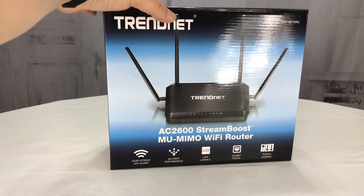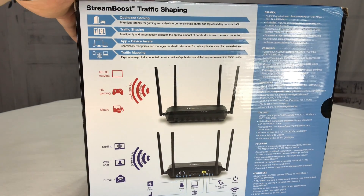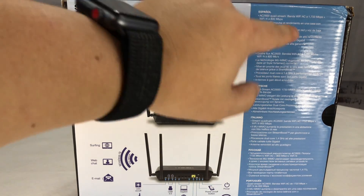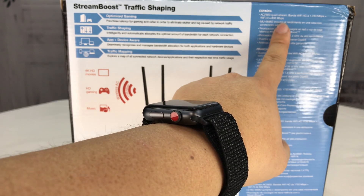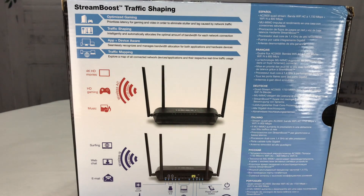2600 means the transmission rate on both the 2.4 gigahertz and the 5 gigahertz band — 1733 megabits per second on Wi-Fi AC and 800 megabits on N.